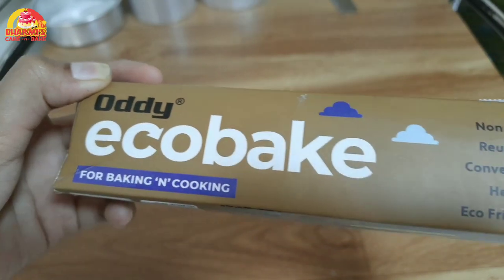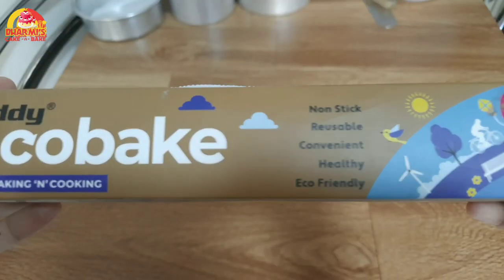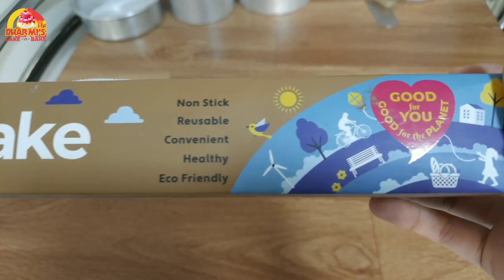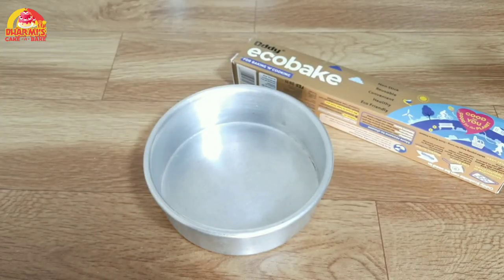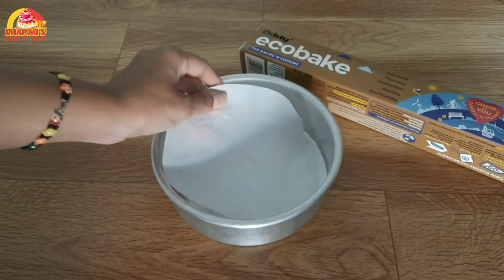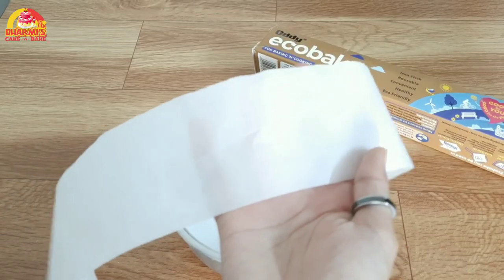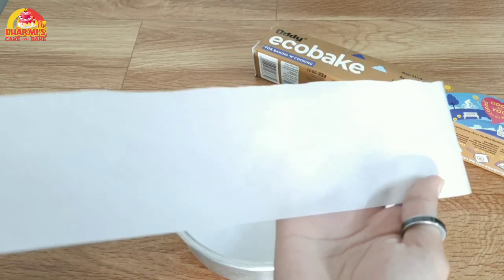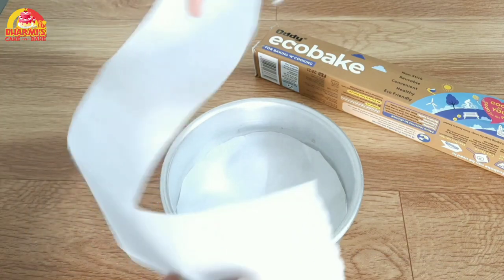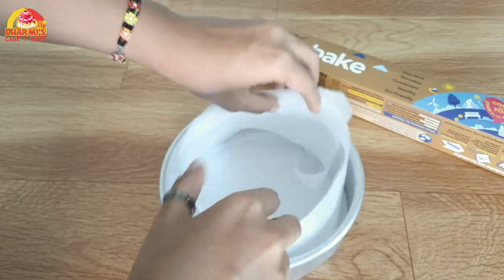First of all, we have ordered OD Ecobake paper. It is very convenient and hassle-free, eco-friendly, and there are no harmful chemicals or metals. We have ordered a 6-inch tin. We will keep the cuttings of OD Ecobake so our sponge will be easily removed. There is a link in the description box so you can go there.